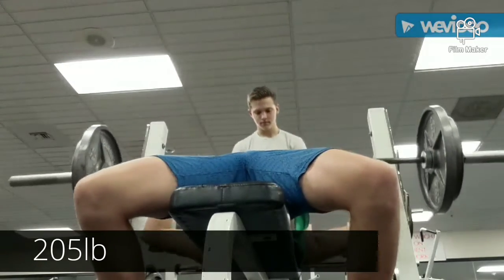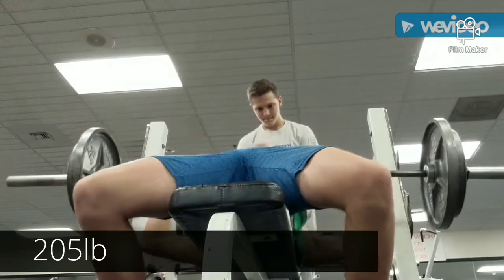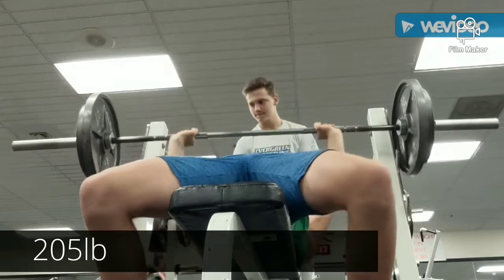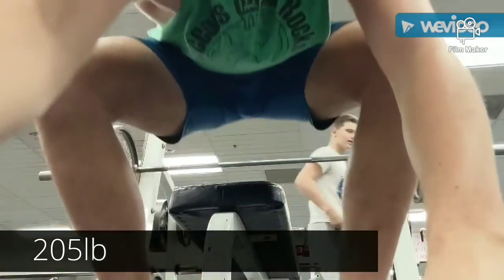Then we ended up going to do dumbbell 10x10 curls — I used 30s. There was a muscular lift there. I did some snatch work and a double power snatch too, so I went to the train.